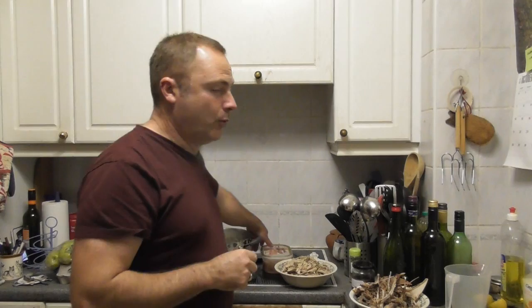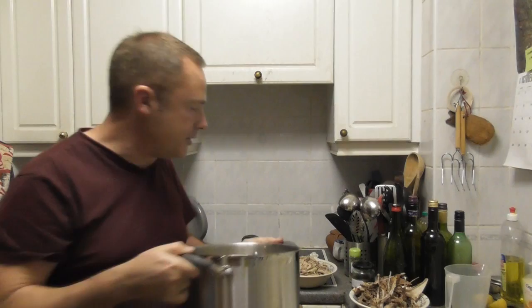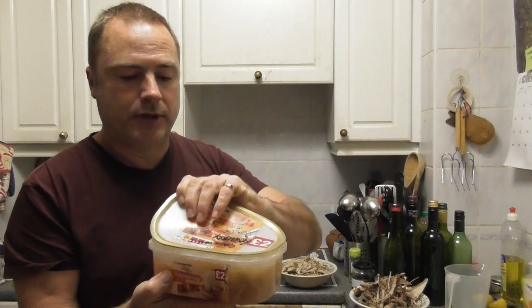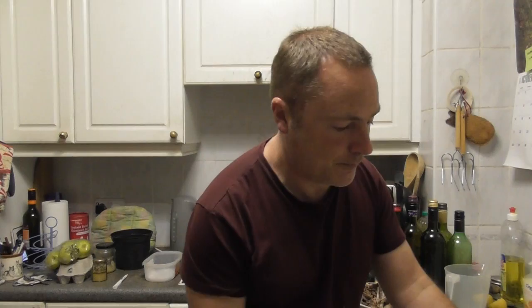Now we need the stock, and the basis of the stock is actually the liquid that we boiled the birds in. We also have some venison stock in here that we made about three years ago, which has been sitting in our freezer ever since. This is going to go into the pan, and we're also going to add in three chopped potatoes.